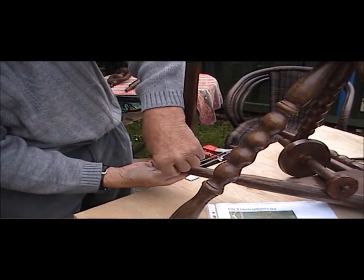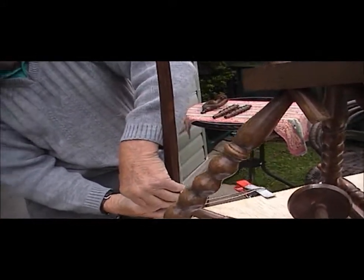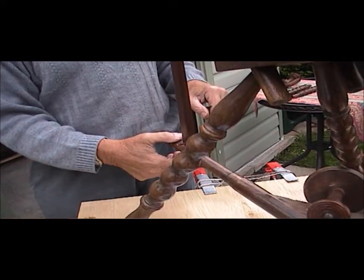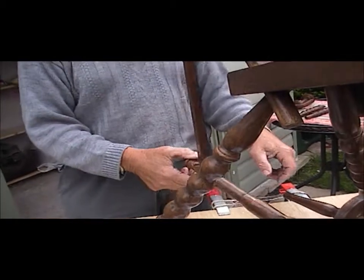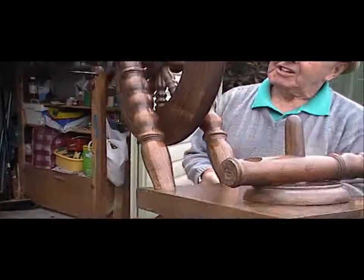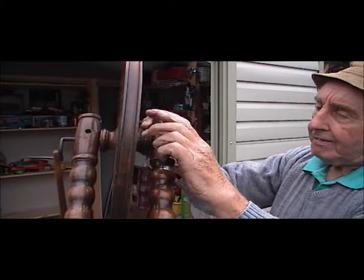And you've got to note the curve. If you get the curve wrong, it would fall off. The curve would go in to stop the wheel from coming out, of course.